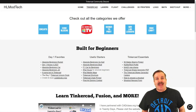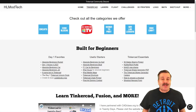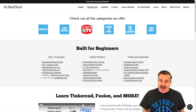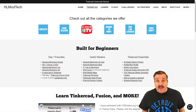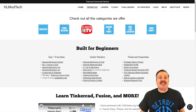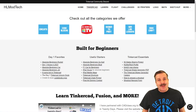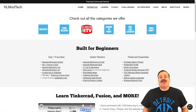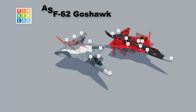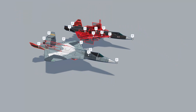Good day friends, it is me HL Mod Tech and I am back with another episode of Tinkercad TV. The goal of every episode is to entertain and inspire. Today's design is absolutely awesome, so let's get crackin — this is the ASF62 Goshawk!